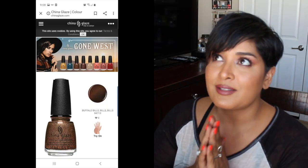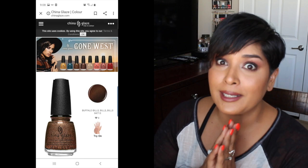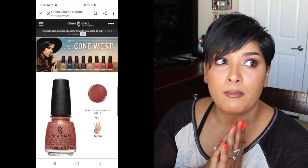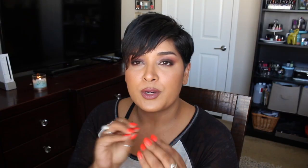My favorites from their lineup are Buffalo Bills Bills Bills — I love those shifty polishes — and Cowboy By, their purpley black shimmer. I also love Take the High Rodeo with that mauve base and gold-pink shimmer situation. Thank you so much for watching. I hope you enjoyed this video and found it helpful. Let me know what your favorites are from this collection, and I'll see you in the next one.